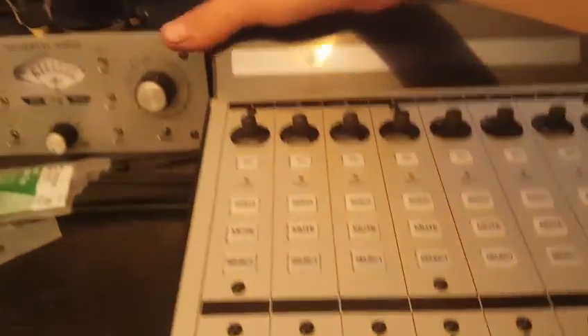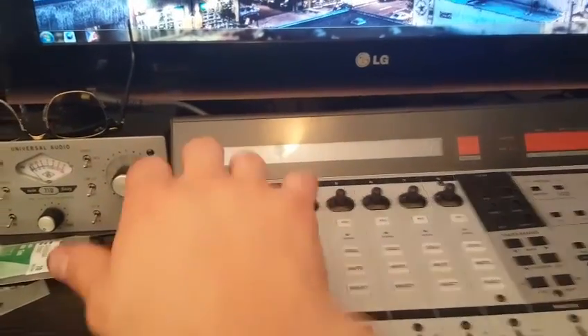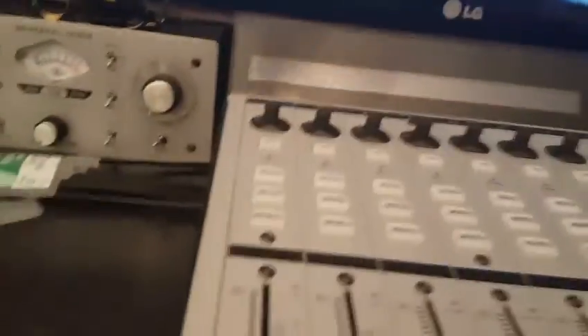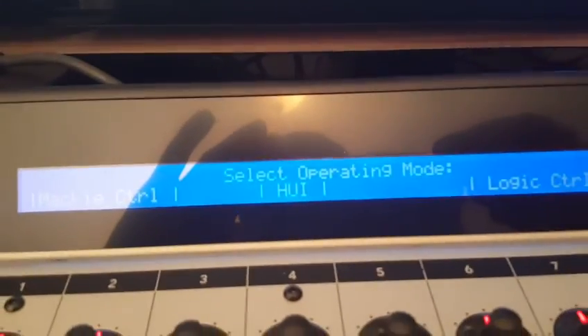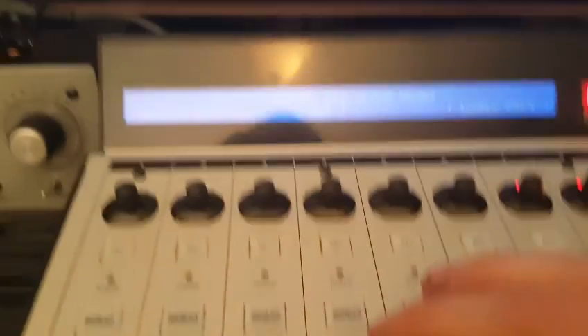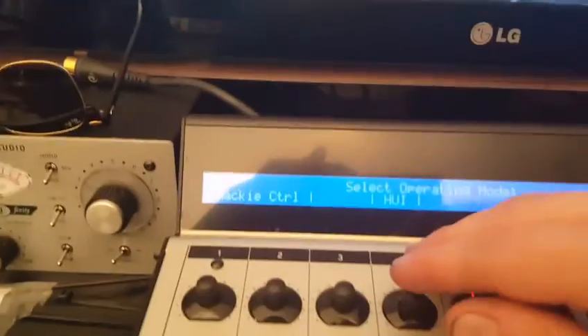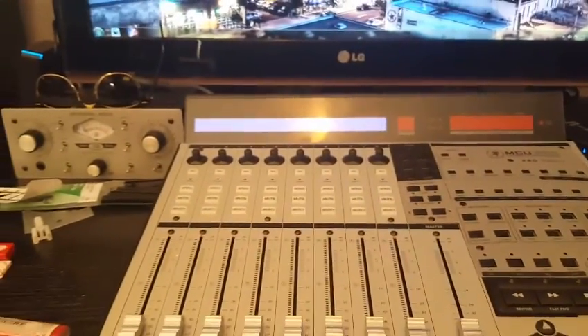In terms of the Mackie unit's mode — in order to change the mode, let me turn it off. You hold down Select for both channels 1 and 2 and it'll come up with 'Select Operating Mode: Mackey Control.' I'm going to select channel 4 for HUI — hit the V Control button for HUI and it should put it into the right mode.